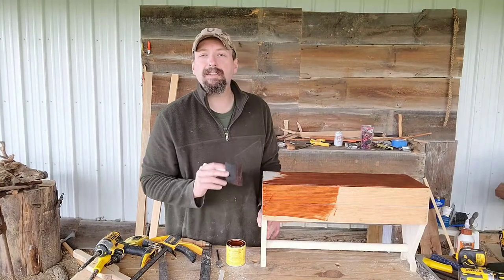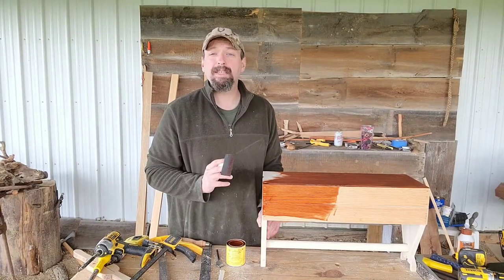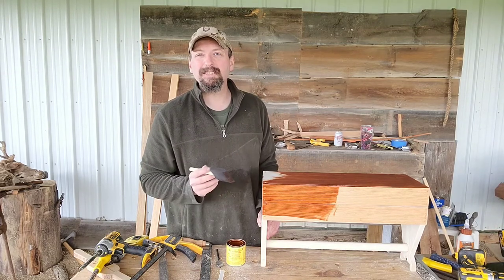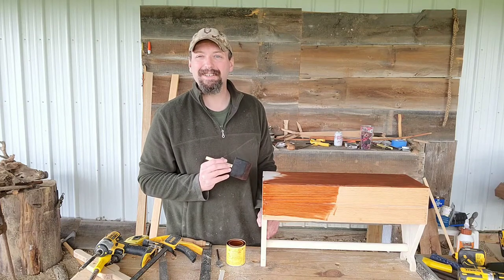Hi, welcome back to Burning River Bushcraft. Today we're going to be making a Boyer's toolbox. If this is the kind of thing you'd like to see, go ahead and like the video, subscribe to the channel, leave me a comment, and ring the bell to be notified of my latest videos. You can also find me on Instagram and Facebook at Burning River Bushcraft. I also teach outdoor classes at OutdoorCore.com.